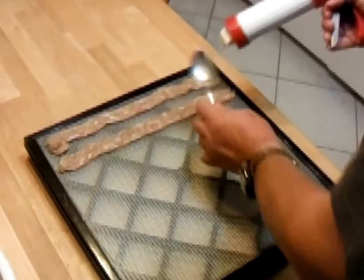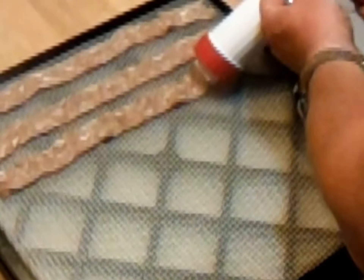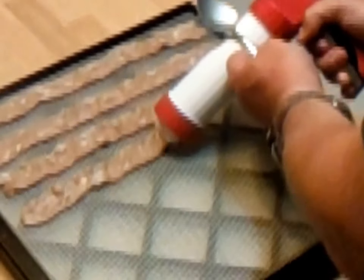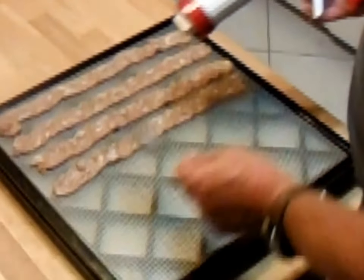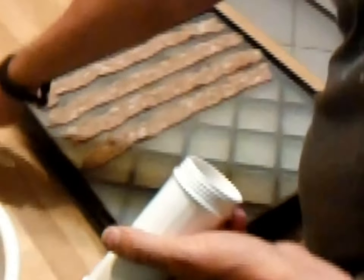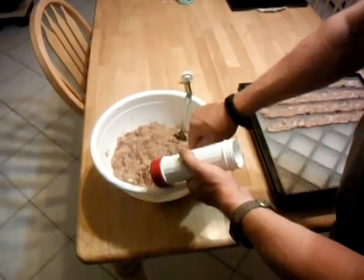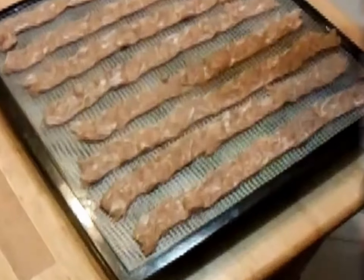Here we go. I'll get four strips out of this particular jerky gun and then I'll reload it. I'll do this with all the meat, put it out on the racks, set the dehydrator to 165, and then let it run overnight. In the morning I should have it finished. That's two loads of the jerky gun.